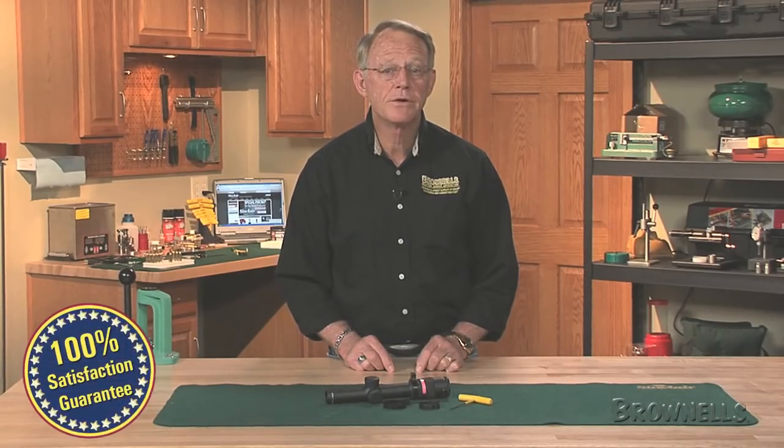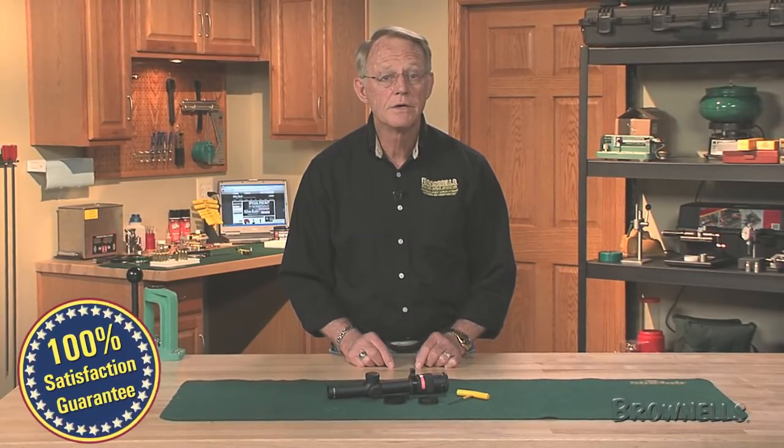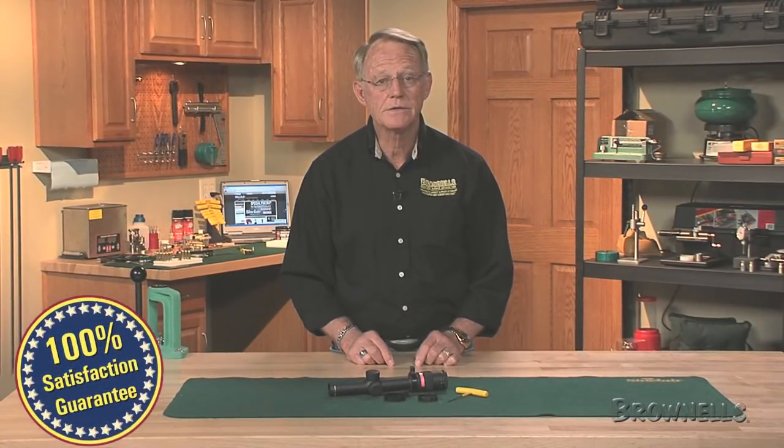Remember, all Sinclair products are backed by our no-hassle, risk-free guarantee. If they don't meet your expectations with respect to quality, function, or value, simply return them. It's that easy.